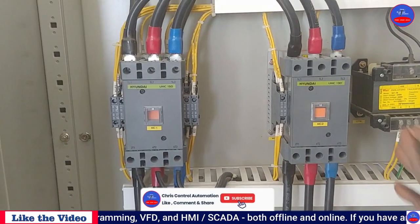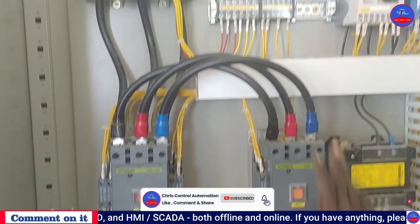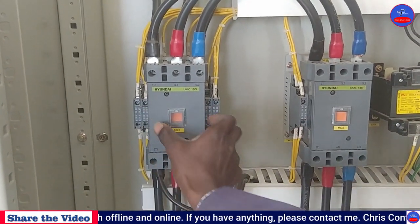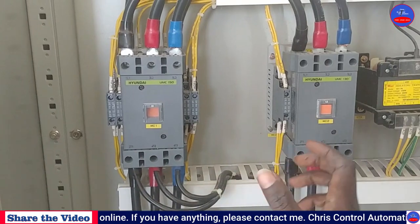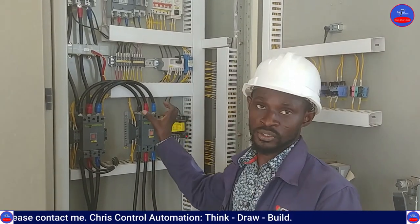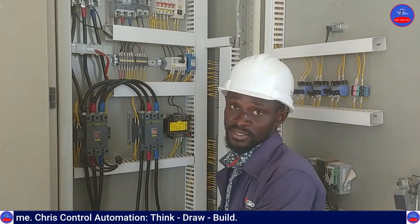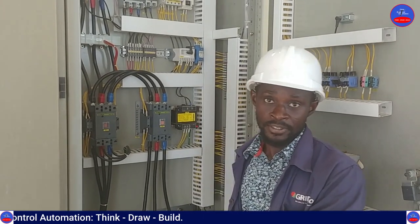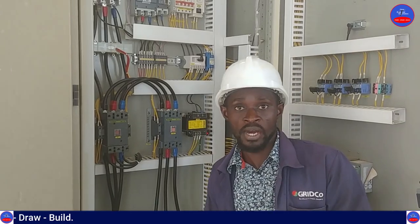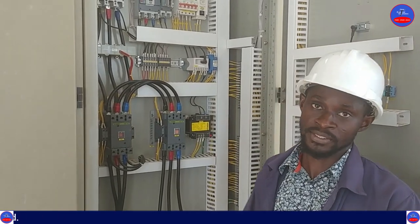You can see that after the preset time, the starting contactor has gone off and the running contactor has come in and energized. That is basically how it operates. In my next video, we are going to learn about the controls and the power diagram of this starting reactor. I just explained the physical components — I will see you in my next tutorial, thank you.